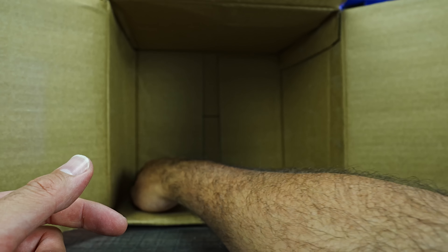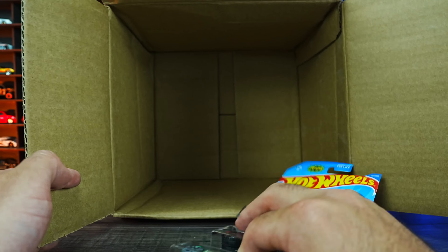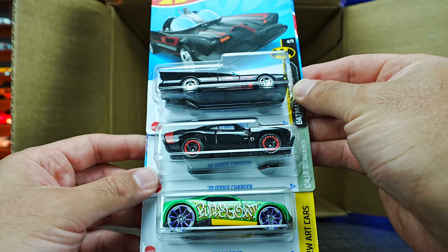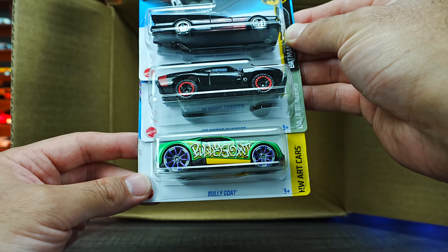We've got three more cars at the very bottom of the case: the TV Series Batmobile, the 70 Dodge Charger, and the Billy Goat.